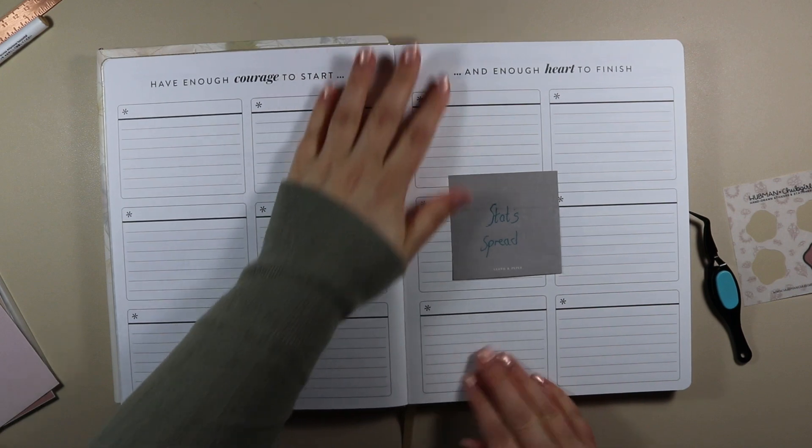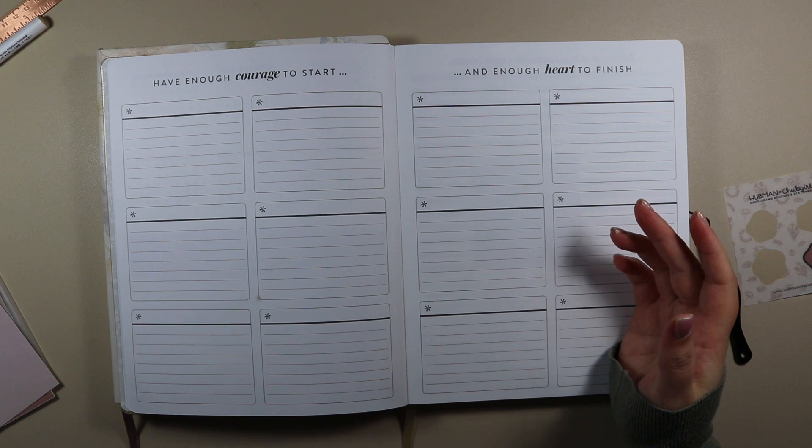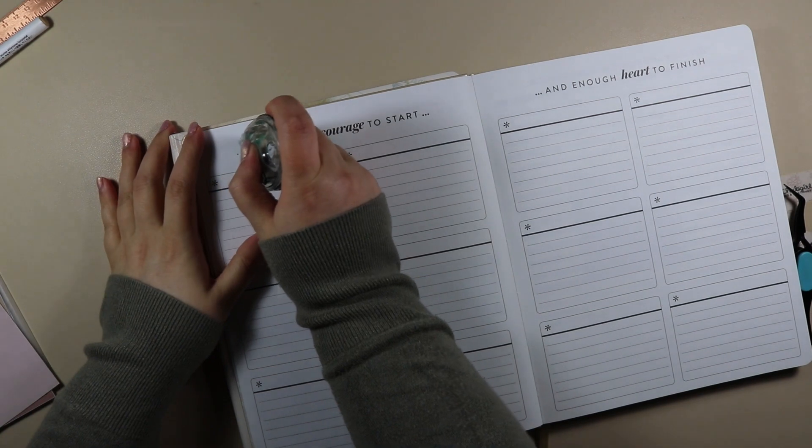So now I have my statistics section, and I love to keep track of those stats — even though it's not why I do it or anything like that. It's just fun to have a little go.